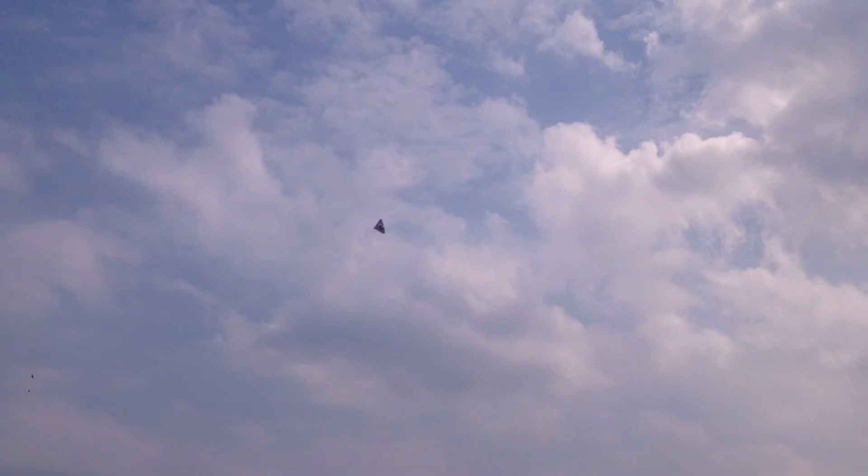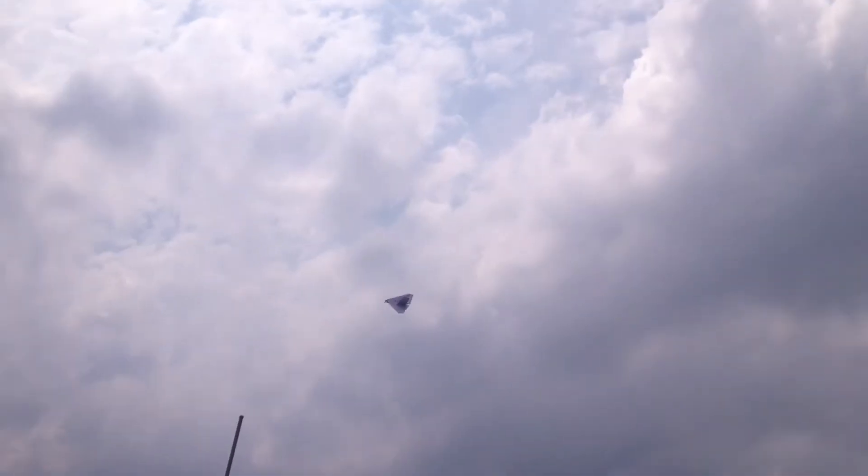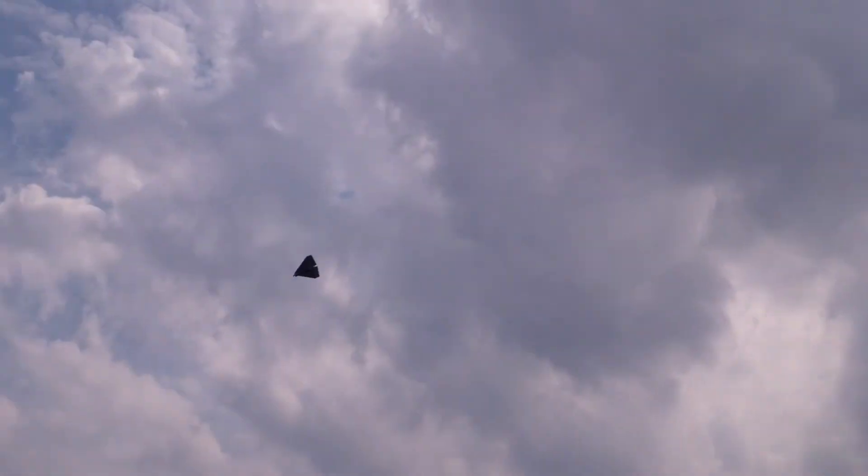You like that one? Holy shit! That's so fast!